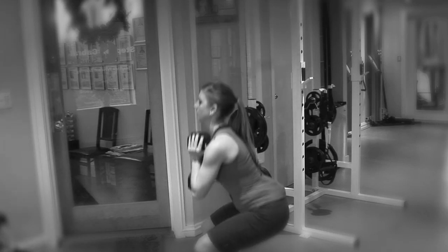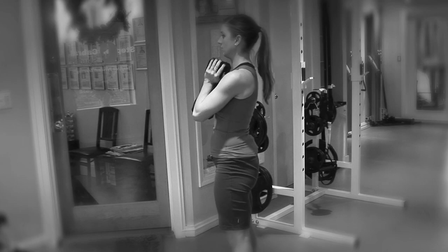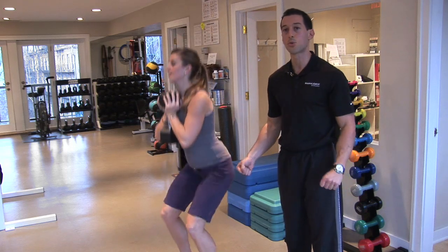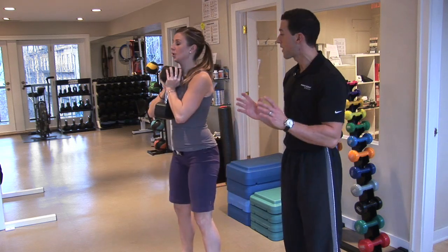You're just going to sit back, breathe in and breathe out. As you can see, this weight is actually not too difficult for Sarah to do. I would use this as a warm-up set and then go to probably 35 pounds, 40 pounds next. That may seem like a lot, but it's really just like holding 15 or 20 pounds in each hand, so it's not that bad.